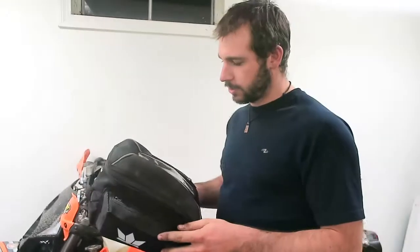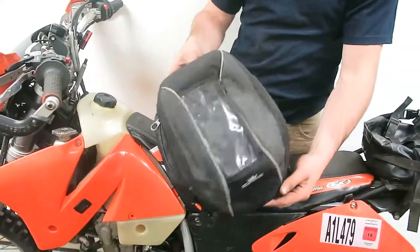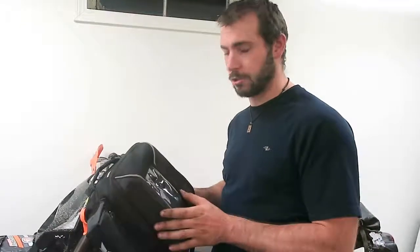Alright guys, I'm about to do a review of the God's Xeon R2 tank bag. I just got back from a month in Cambodia and I had this on my XR650 and it performed really well. So I want to do a small video to review it and let you guys know how well this is.